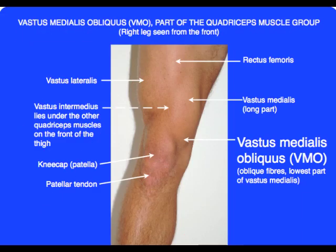The vastus medialis obliquus, commonly known as the VMO, is the lowest part of the vastus medialis muscle. Vastus medialis is the innermost of the quadriceps muscle group, the group of four big muscles which cover the front of the thigh.